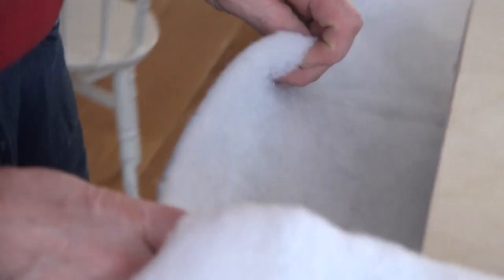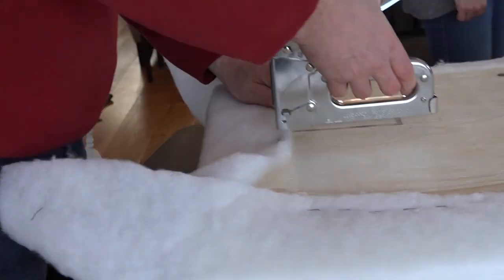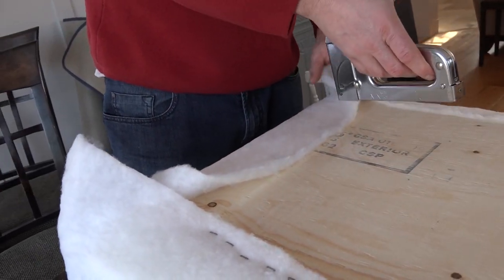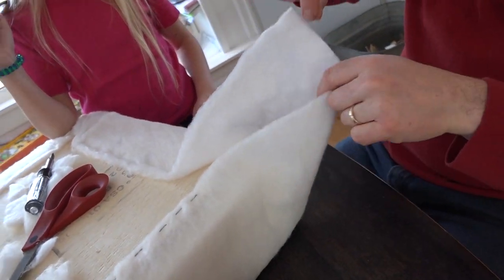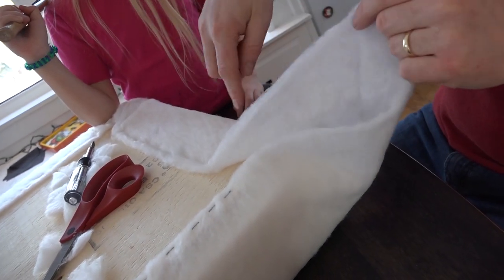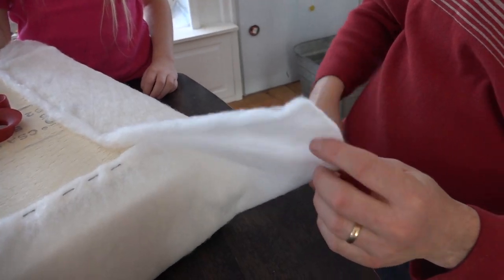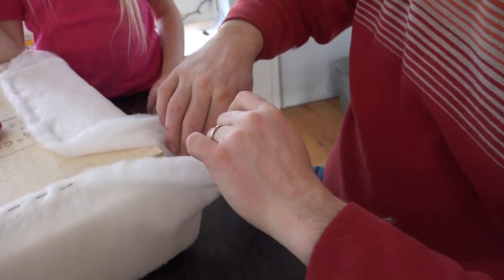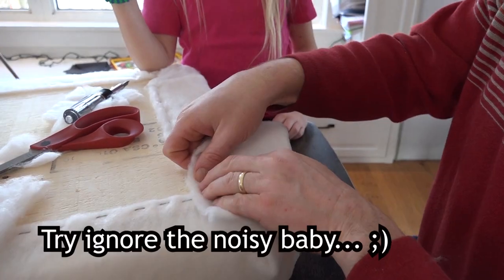For the ends, do basically the same thing, keeping the staples about four inches away from the end. For the corners, you want a straight line up from your bottom corner. Since this piece is longer than that piece, start down there, get a 45-degree angle — here's your point — pull that about 45 degrees in, make sure you're going past that corner, and pop a staple in.